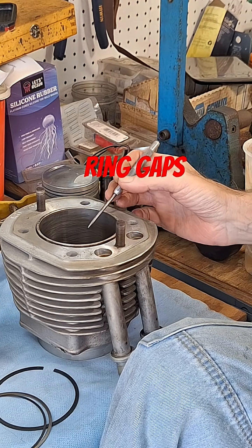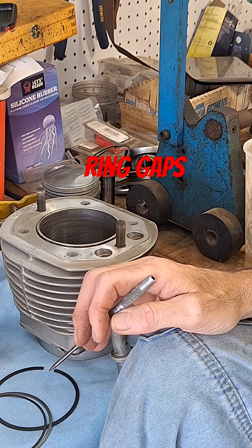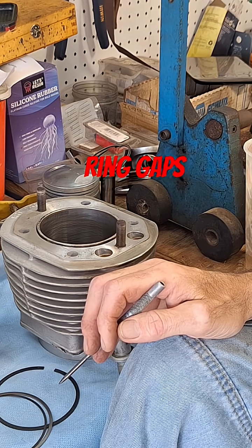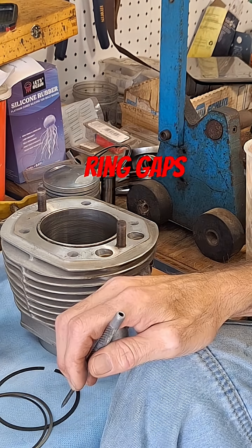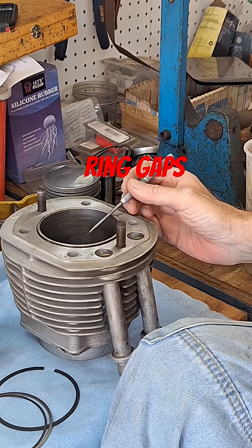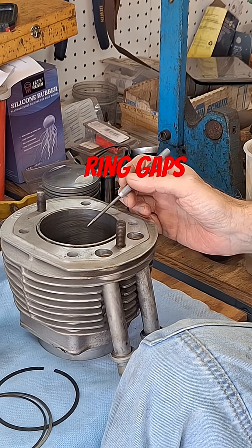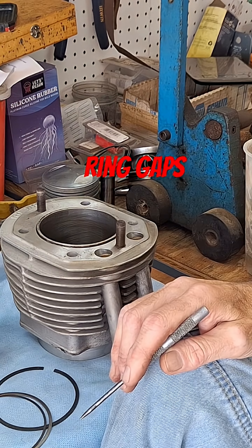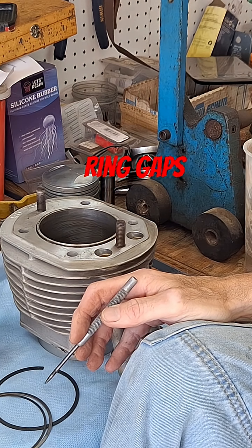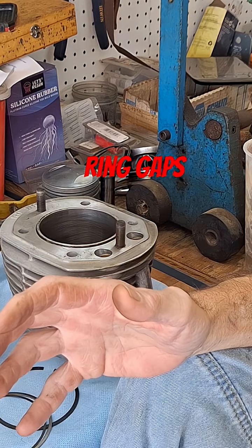These ring end gaps are going to vary depending on your usage. Typically a manufacturer will have a normally aspirated spec — no turbo, no nitrous, no blower — and they'll say three thousandths clearance per inch of bore. But then they'll also say if you're running nitrous, a turbo, or a blower, you need four or four-and-a-half thousandths clearance per inch of bore, meaning instead of eleven or twelve thousandths on the top ring, you might need around eighteen, nineteen, or twenty thousandths clearance, because more pressure and more heat causes the ring to expand more.